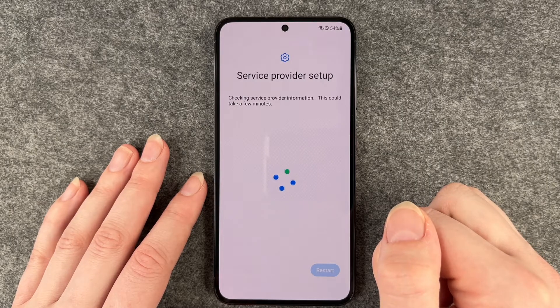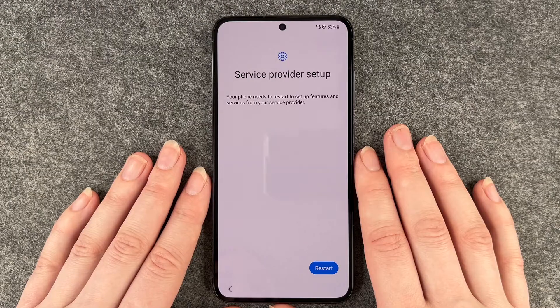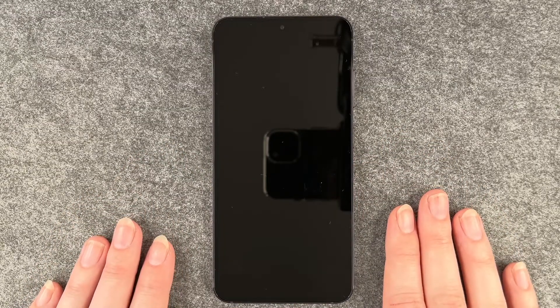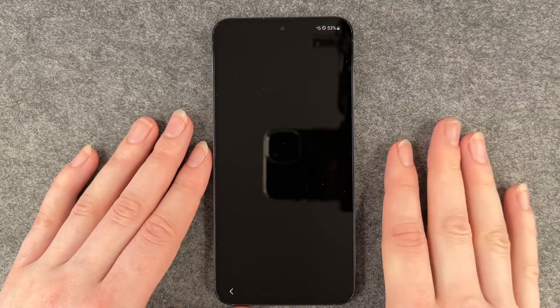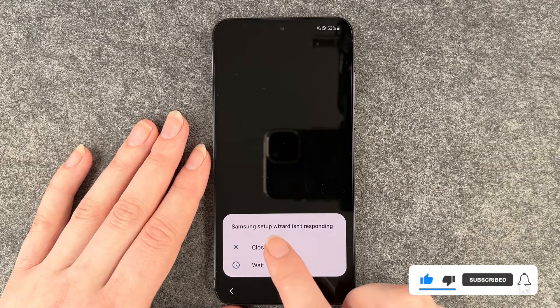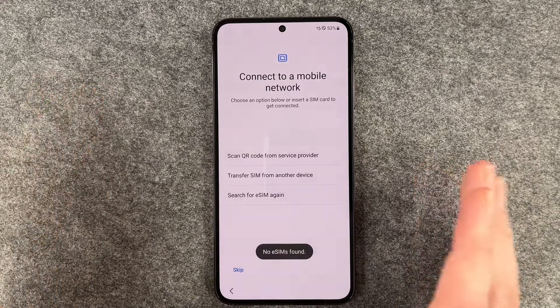Server provider setup — checking service provider information, this could take a few minutes. The phone needs to restart to set up features and services from your service provider. After the restart, I see the little bar but nothing else is happening, so I'm a bit confused. There's a little error: Samsung setup wizard isn't responding. Wow, that's a great start. Well, we close it up and move on.